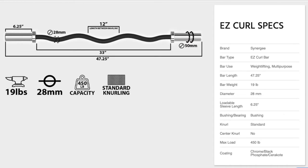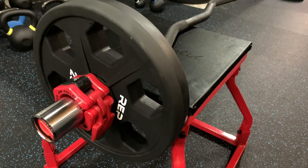The important dimensions: this bar is 47.25 inches in length, with 33 inches from sleeve to sleeve. It has a 28 millimeter diameter shaft, and the sleeves are two inches in diameter, meaning any standard Olympic size plates will fit. The bar weighs only 19 pounds but features a 450 pound max load capacity, so you shouldn't have to worry about maxing it out.